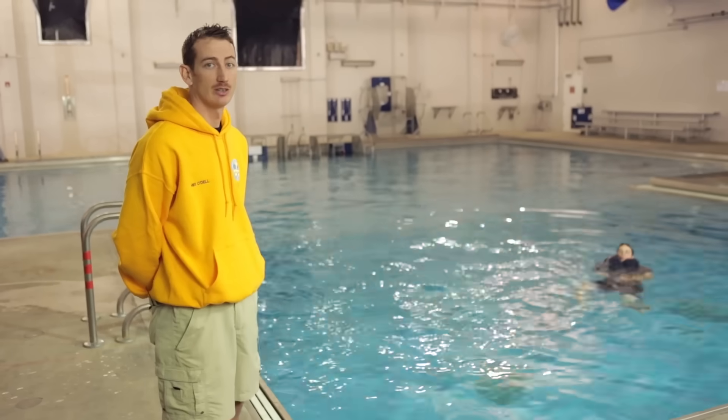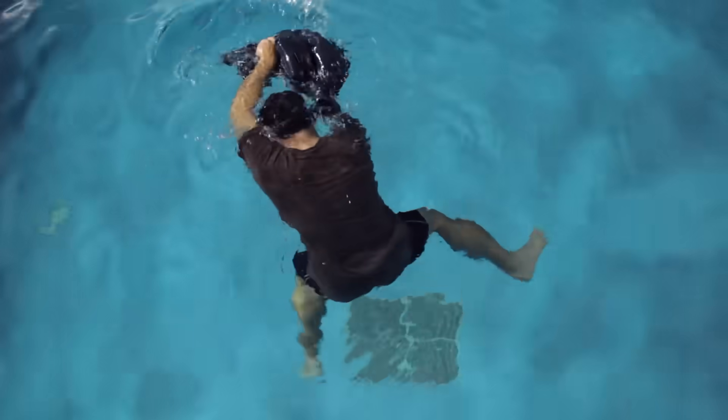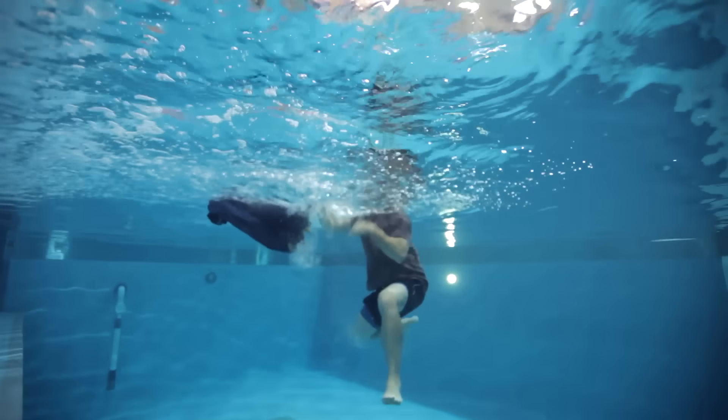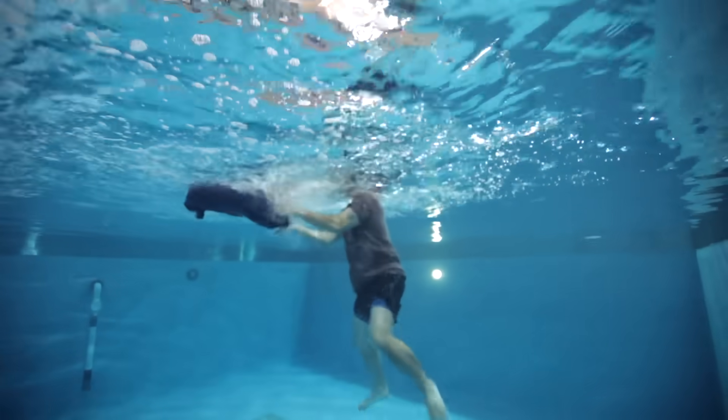The second method is the splash method. He's holding the trouser waist wide open while he splashes air into the trouser pants, filling up both legs.